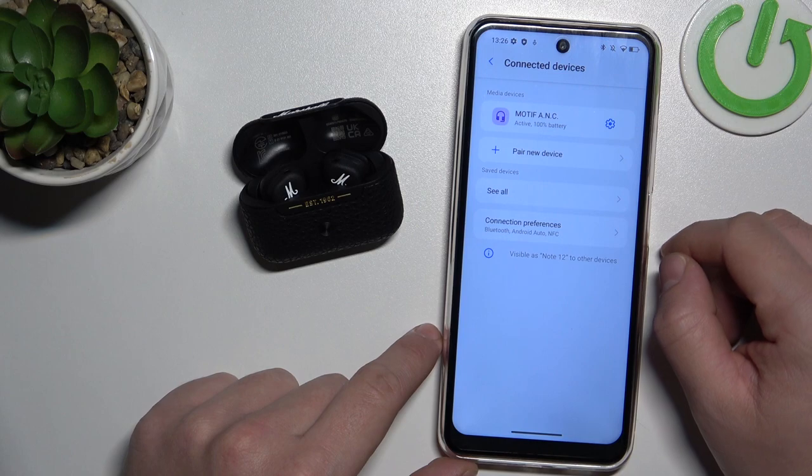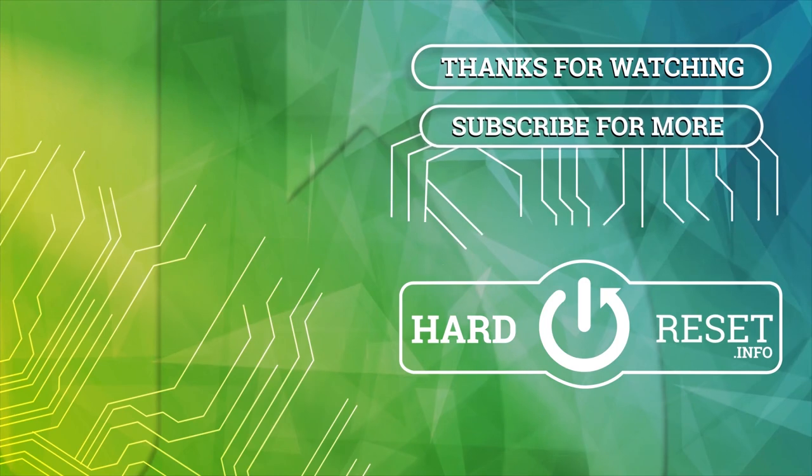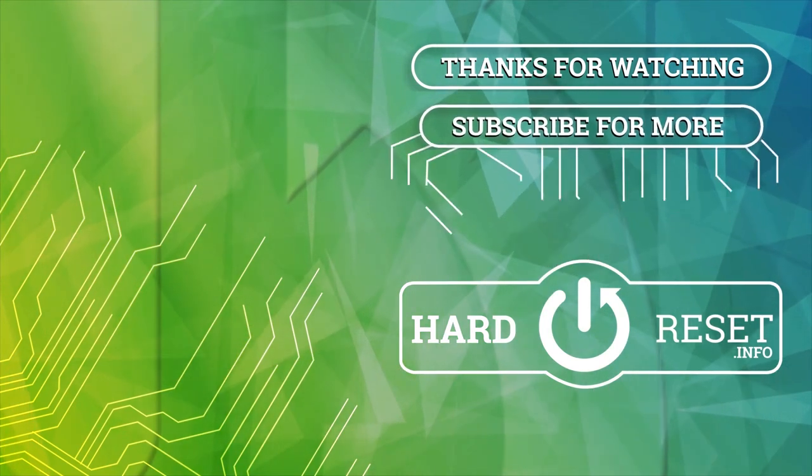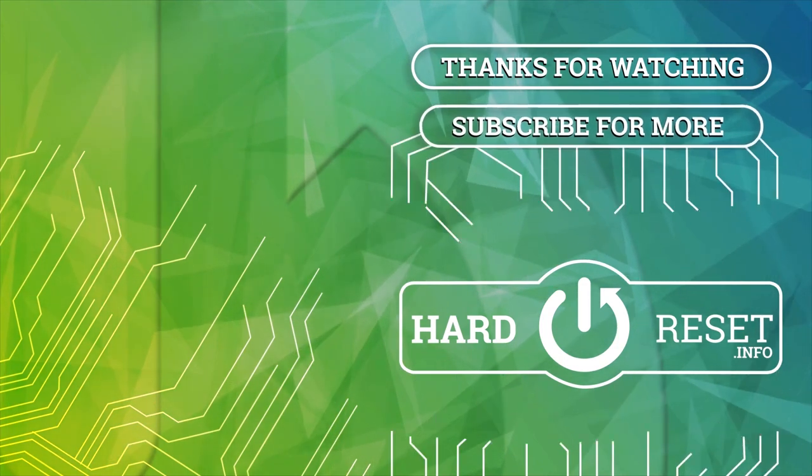If you found this video helpful please give a like, comment and subscribe. I'll see you next time.